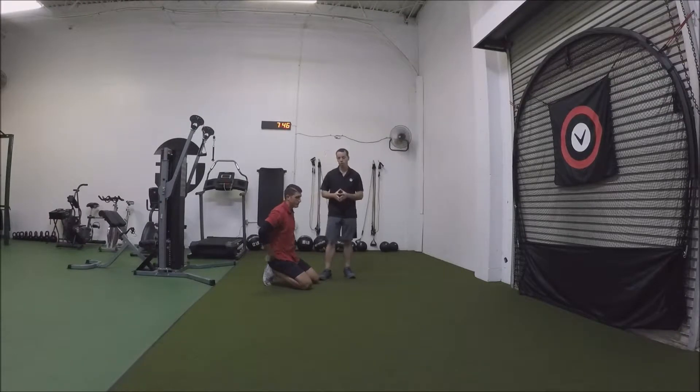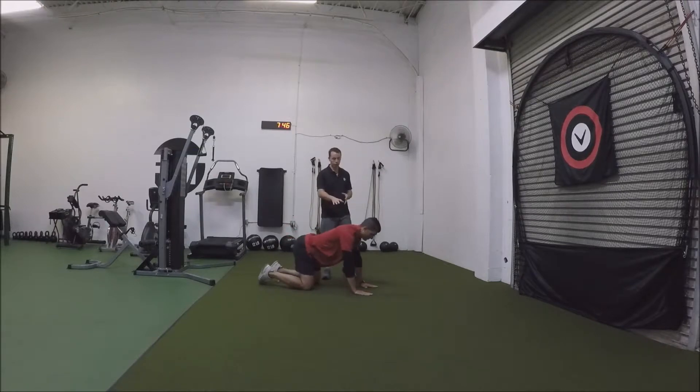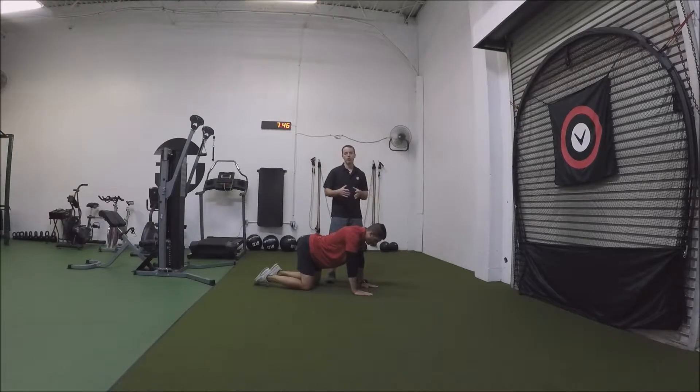This is the cat cow. We're going to start off in our hands and knees in the quadruped position. You want the hands directly underneath the shoulders, knees directly underneath the hips. What we're trying to do is help get the joints moving in the back.